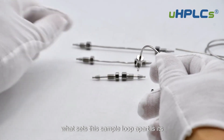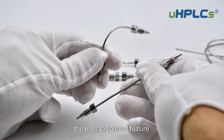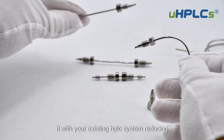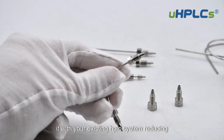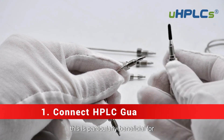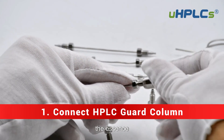What sets this sample loop apart is its user-friendly design. The easy-to-connect feature ensures that you can seamlessly integrate it with your existing HPLC system, reducing setup time and minimising the risk of errors. This is particularly beneficial for laboratories where time and accuracy are of the essence.